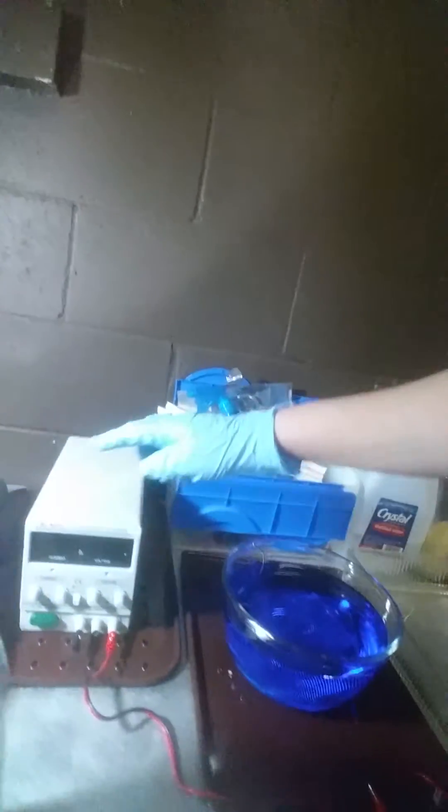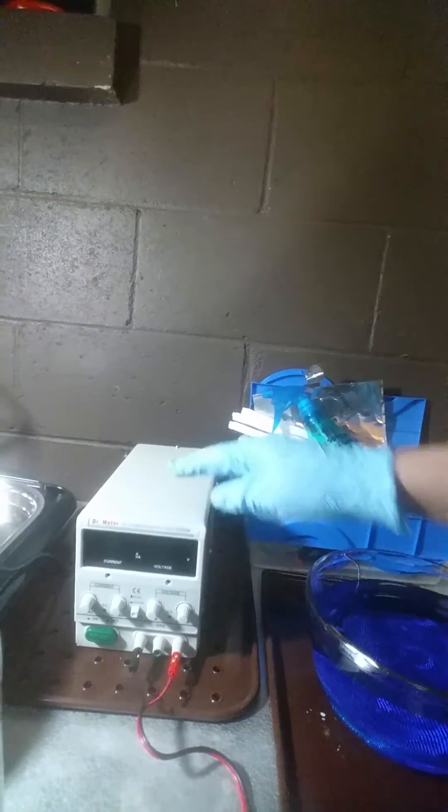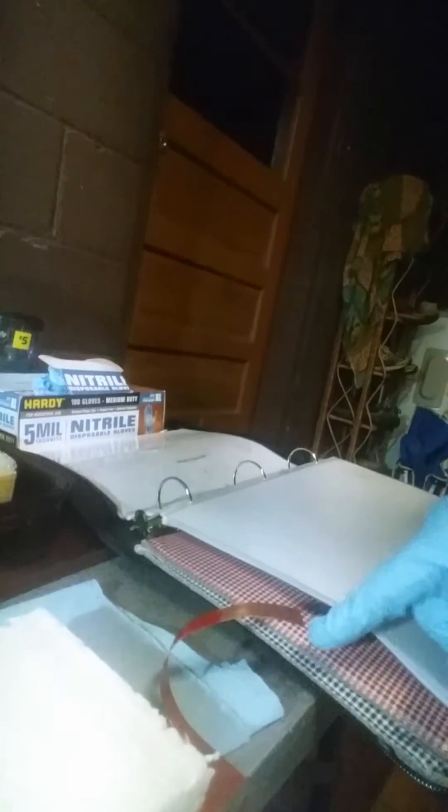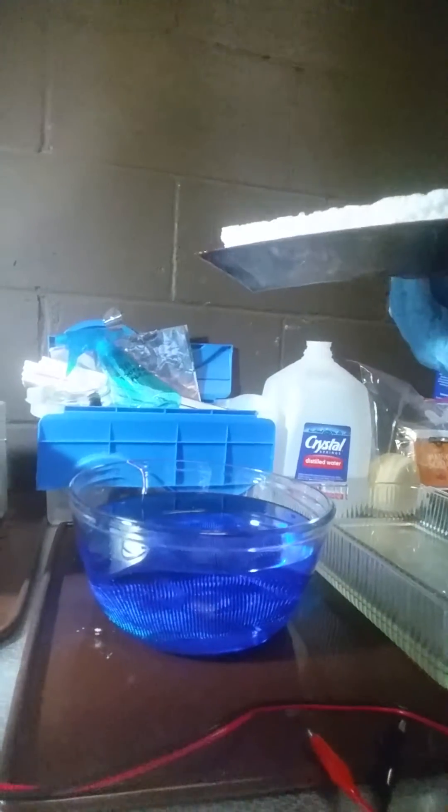Here's my etching bath and this time I'm going to be doing a horizontal etch. The theory is my rectifier here is going to provide electricity through the positive lead, which will go down into the copper piece when I have it all set up. We're going to run electric current into this as it floats upside down in the cupric nitrate bath.